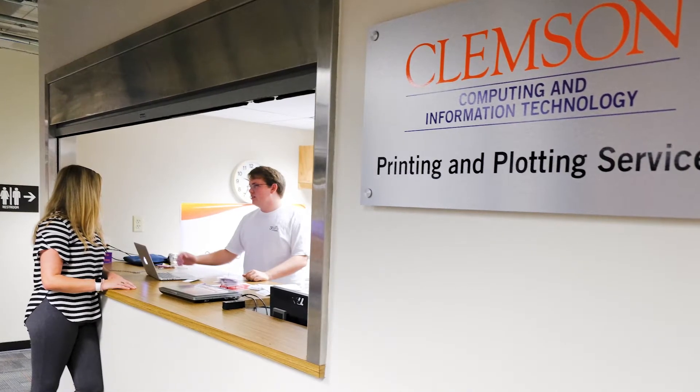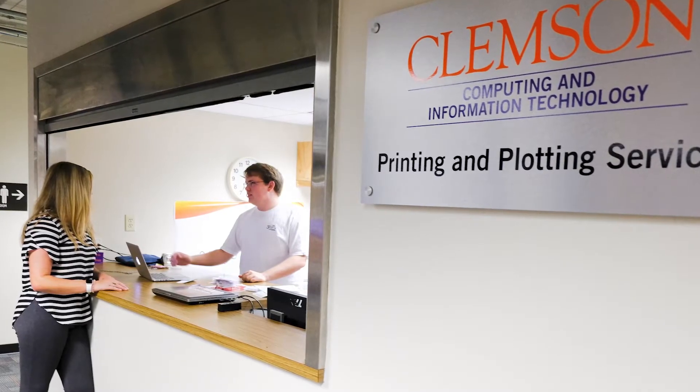If you need to print a poster or a plot, the printing and plotting window on the second floor of Cooper Library can help.